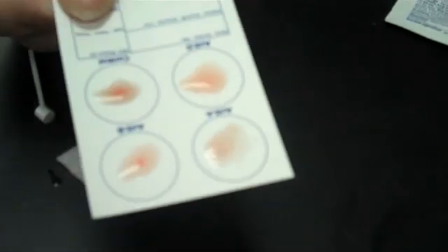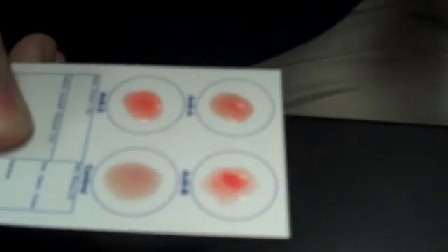I can see clumping on the A right away on yours, and yours looks like clumping on the B. Where it says anti-D, that's for your RH factor — if it clumps there, that means you're positive.